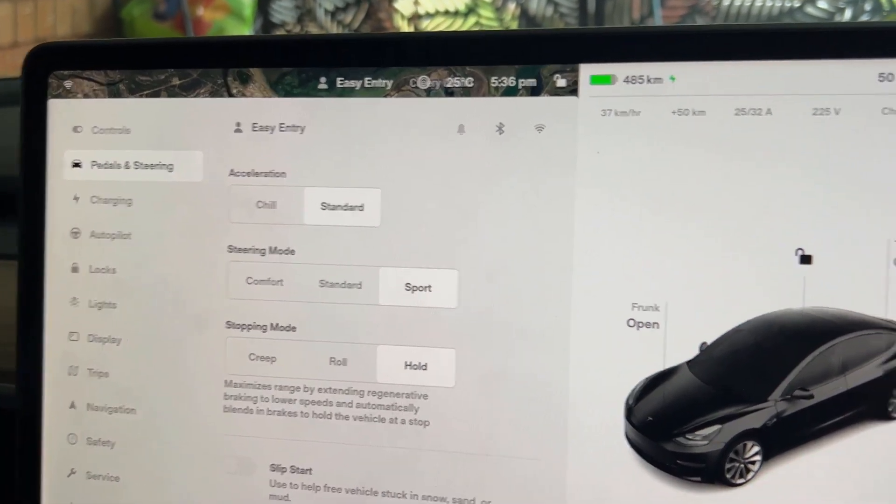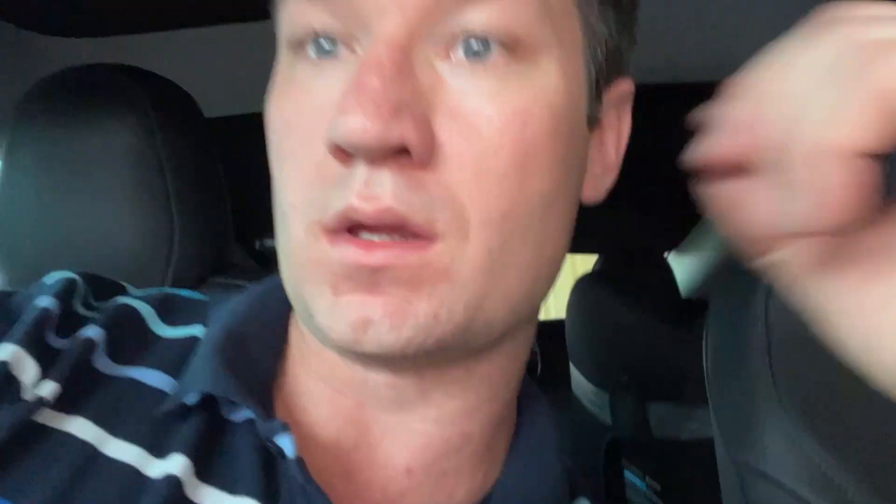All this stuff is irrelevant once you opt for the acceleration upgrade. That acceleration mode will show you chill or sport — it won't actually give you the standard option anymore.